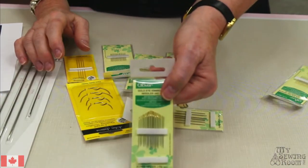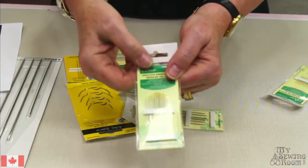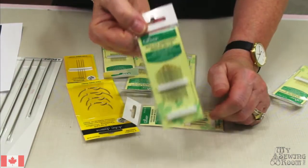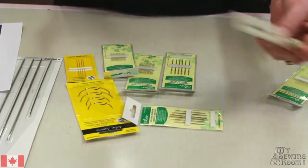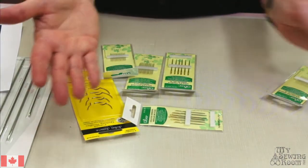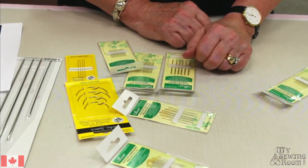Here's a multi-size pack of embroidery needles. You can get a span and this one runs between three to nine. So if you're doing some embroidery and some of it's single threads, some of it's double thread, maybe a mixed package like that is what you're going to be looking for.